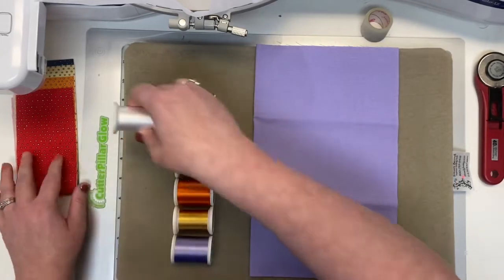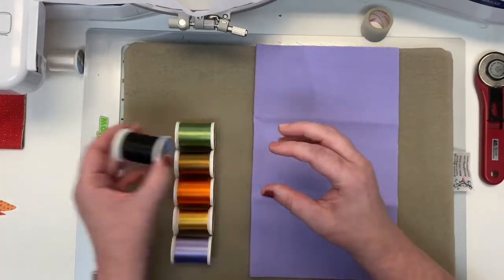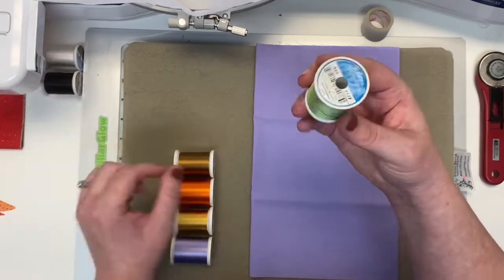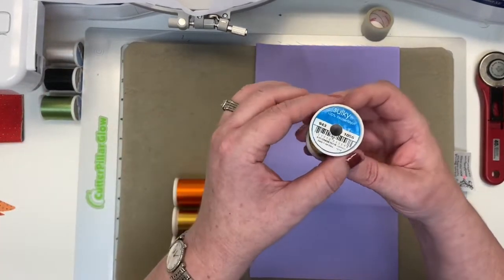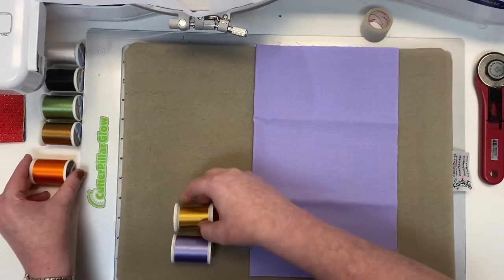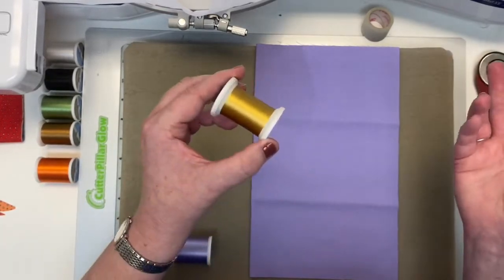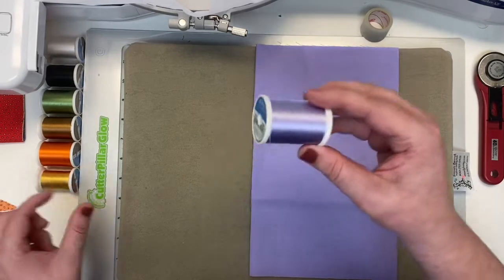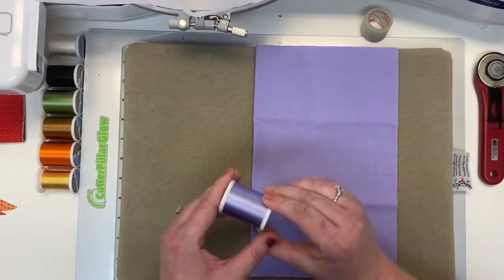We have Sulky 1001, the white. Then we have Black 1005. The Avocado 1177. Our Medium Tawny Tan which is 1056. Our True Orange which is 1168. Butterfly Gold 0567, aka yellow. And then this beautiful light purple lavender color 1254. What a perfect match that is.